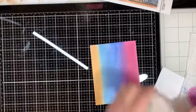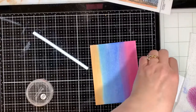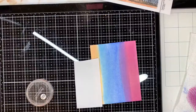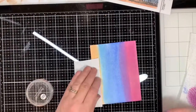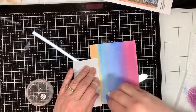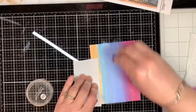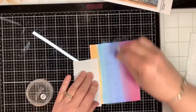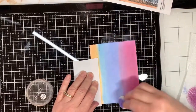The next step with these pan pastels is to use the colorless blender to blend it so that the lines sort of melt together and they're not so pronounced — it just smooths things over a bit. I know it looks white, but it's actually colorless. I just have a disposable cosmetic sponge that I'm using, and it's doing a really nice job of blending these colors together.